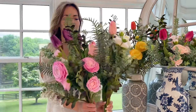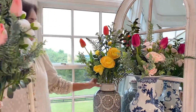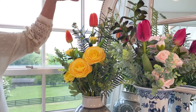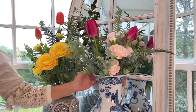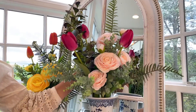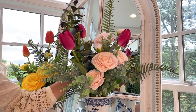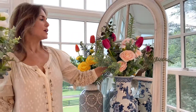Here is a soft lavender ranunculus with the deep purple in the grand tulip — love that one. Then let's put those back to back: this is the yellow ranunculus that has a little bit of orange in the tipping with the deep orange in the grand tulips — amazing. And this one, I'll pull it up so you can see a little better — this is a soft pink ranunculus and a deep pink tulip. Aren't they gorgeous?